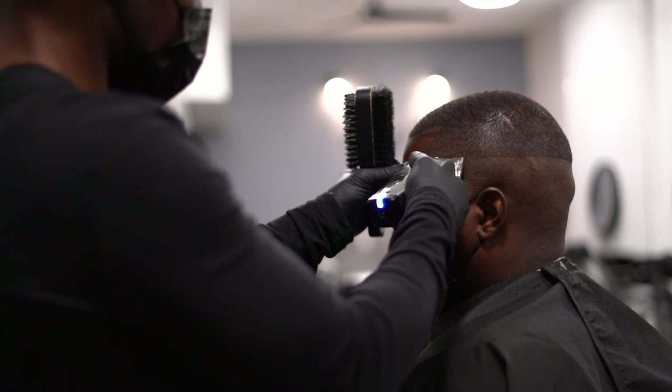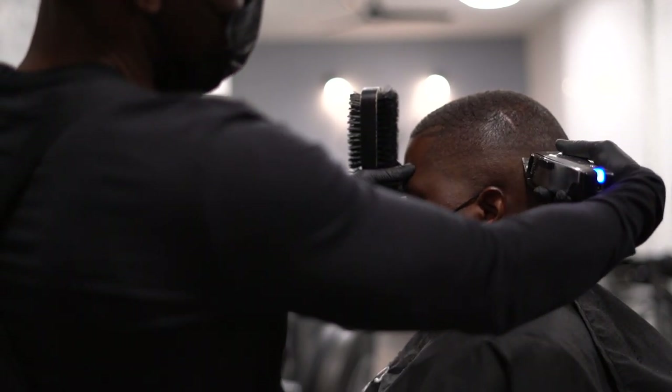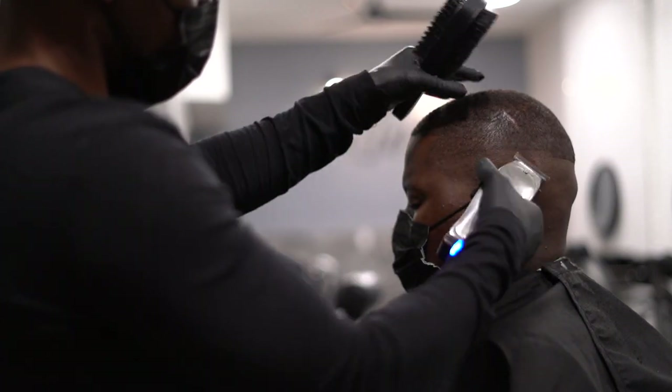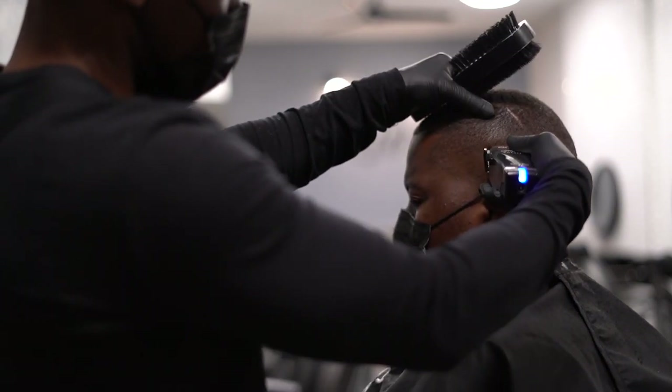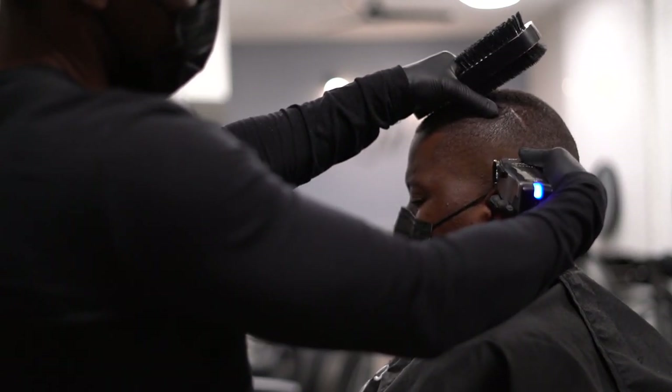Alright, now we're gonna start fading out the bald line by using the Andis Masters closed all the way, and we're gonna gradually open them up as we go higher.